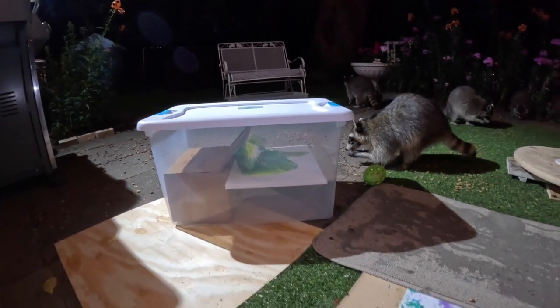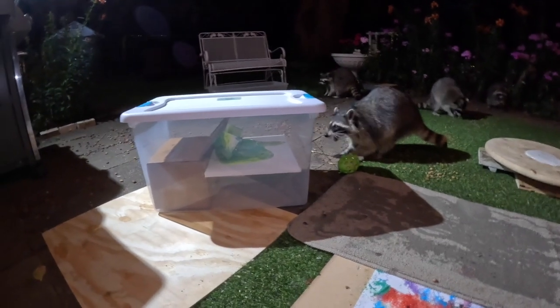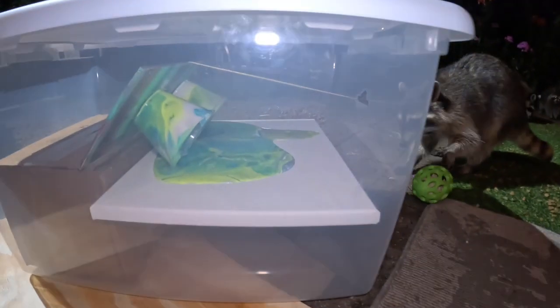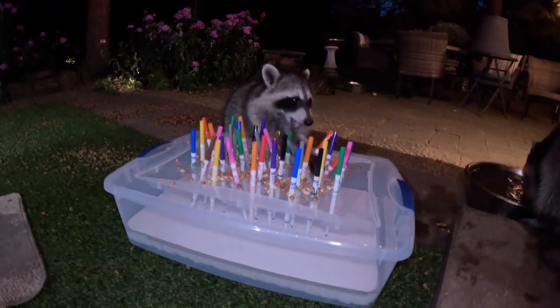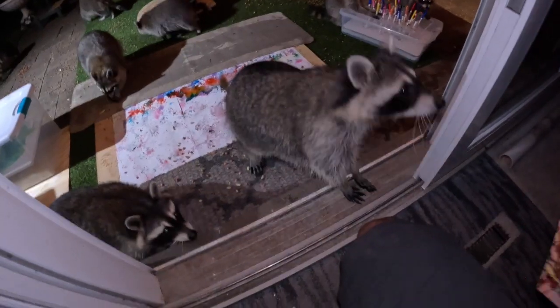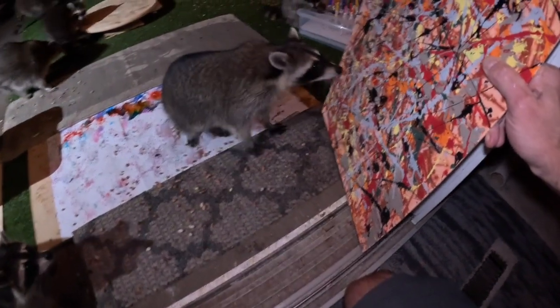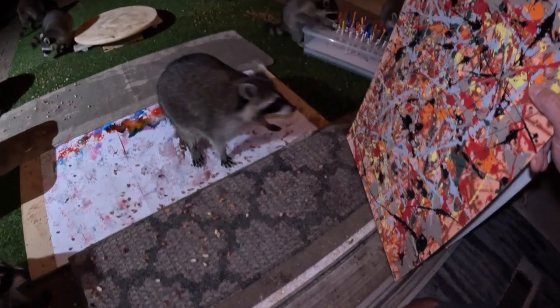I like the colors. You chose a nice palette, Mr. Wiener. What do you think, cutie? Do you like Jackson Pollock style?